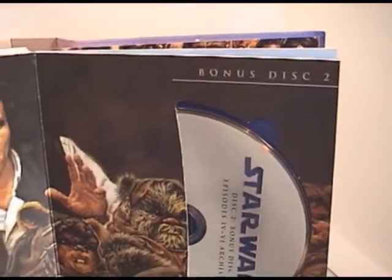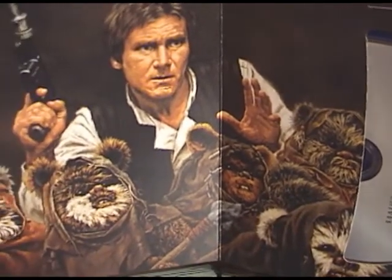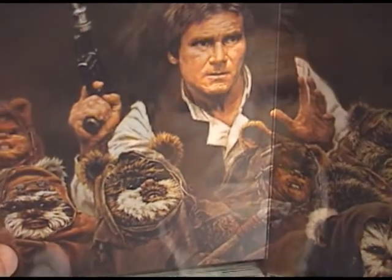The bonus disc two page brings us Han Solo with a bunch of Ewoks. It's actually a really good painting — I do like this one.